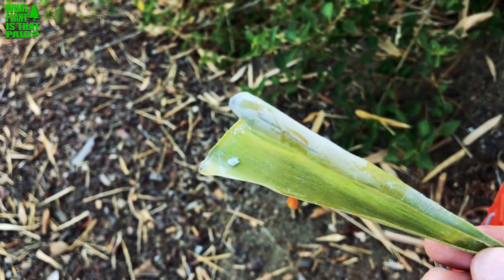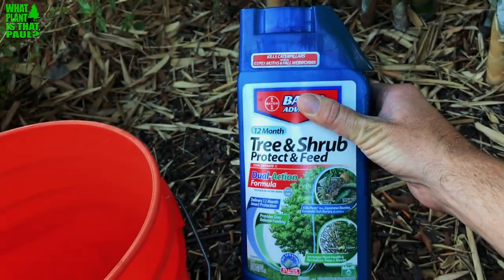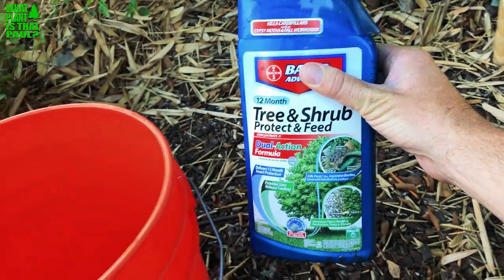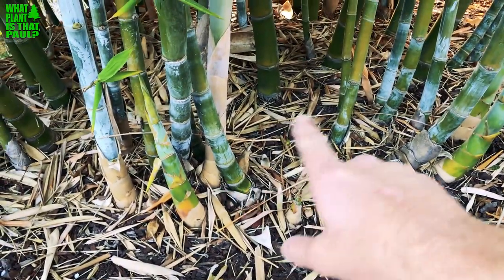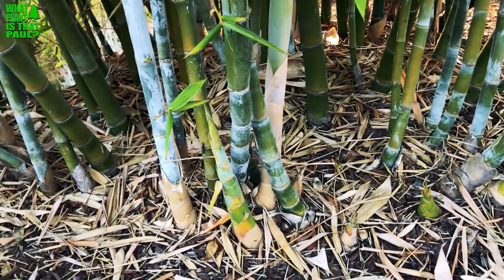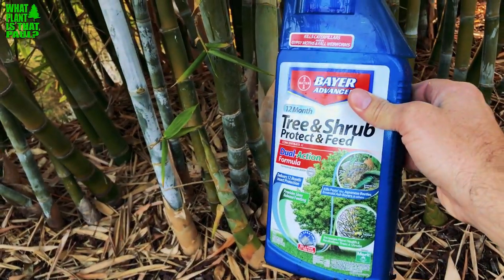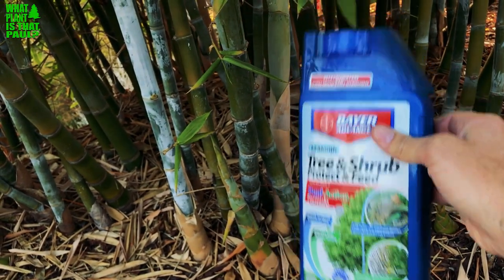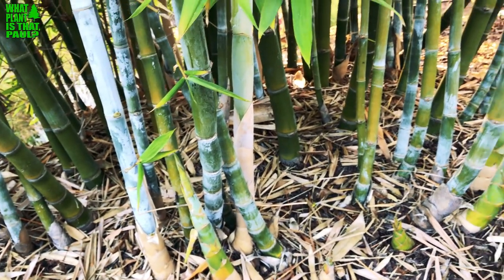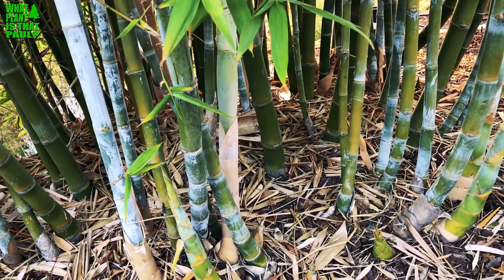What you need to do to treat them is use Bayer Tree and Shrub. I follow the directions, mix it into a bucket with water, and pour it directly onto the base of the bamboo. I only do it on the infected ones because this product kills bees, so you want to use it carefully — I never use it on anything flowering. I think it's okay on bamboo because bamboo only flowers once every 75 years or so, so bees never really go on this plant.